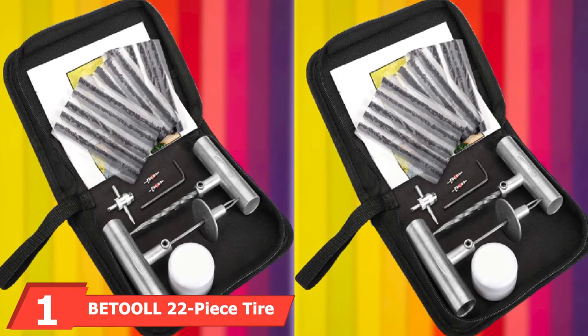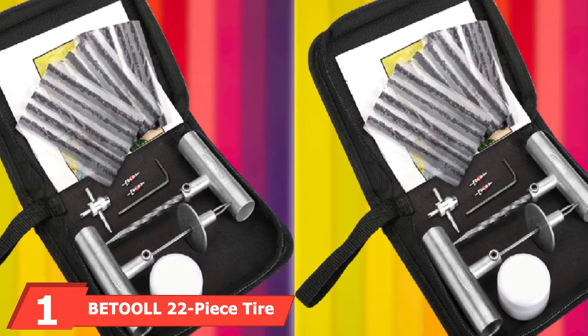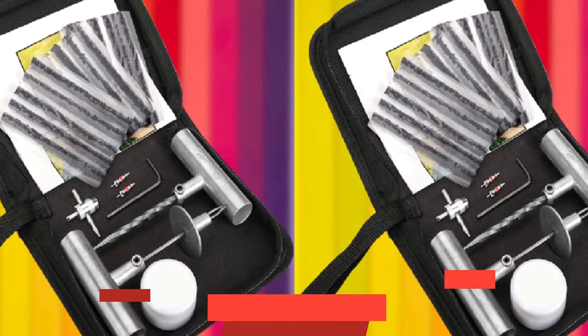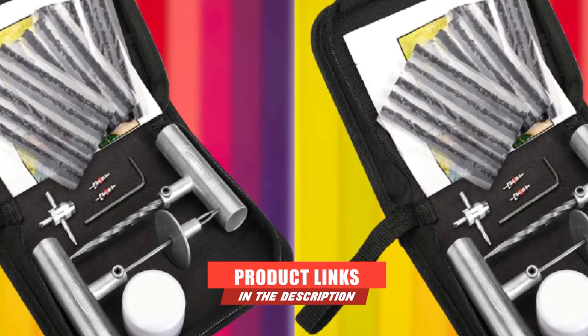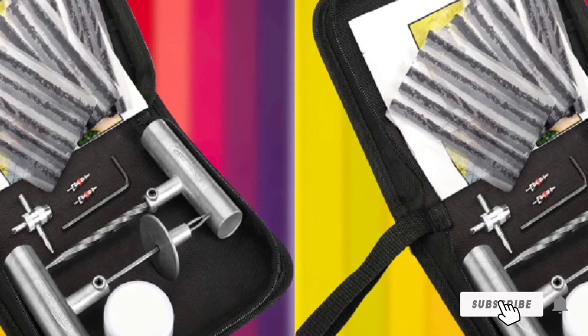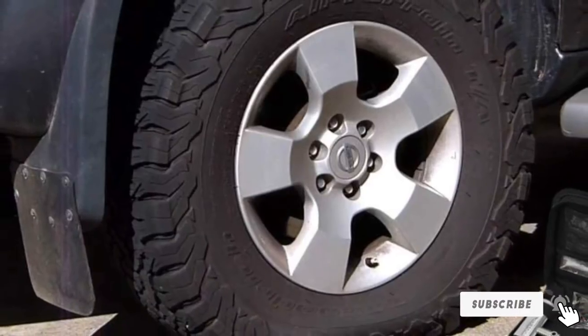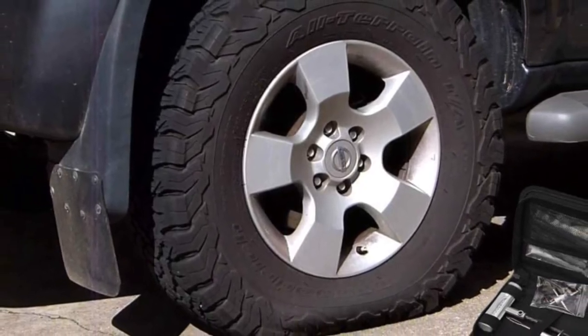At the first position of our list, we have the Betul 22-piece Tire Repair Kit. This is an affordable and compact tire emergency kit that can fix a flat tire or plug a puncture in any car, motorcycle, truck, or ATV tire. It comes with 22 pieces that are well organized in a fabric zip case, so that you can squeeze it into a small storage compartment.